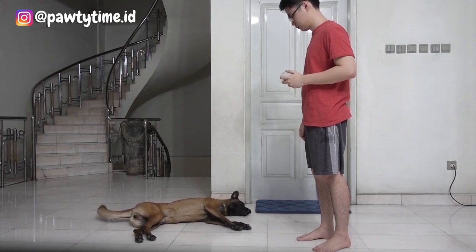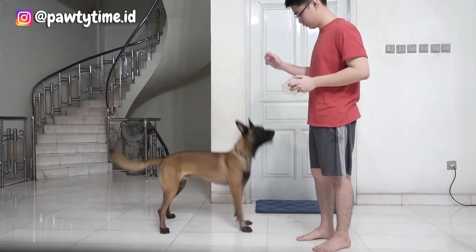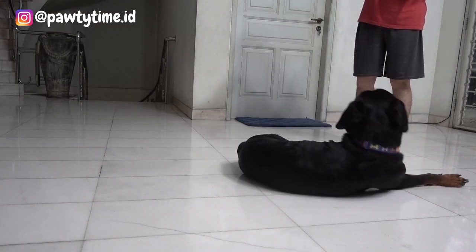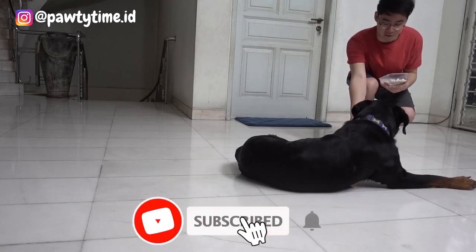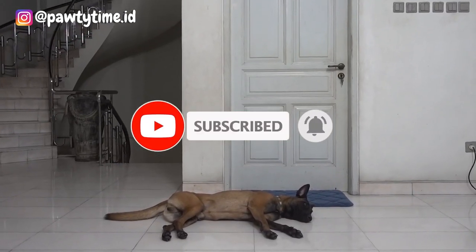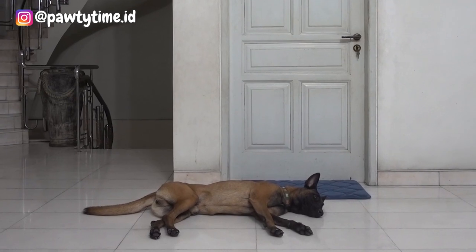I hope this video helps and if you have any questions, just leave comments down below. And if you want more tricks, click the subscribe button to see more. Thank you so much guys for watching and I'll see you guys in the next video.